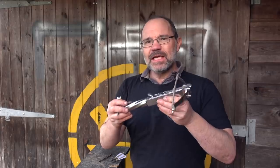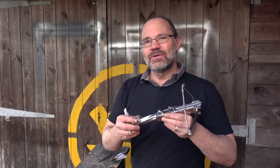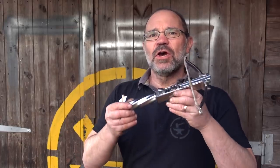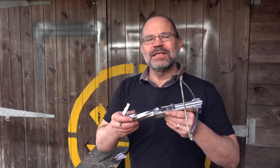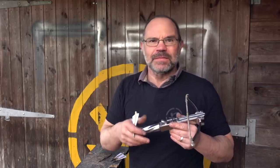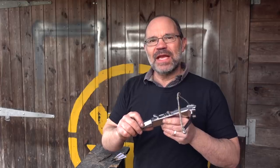This particular assassin's crossbow is 200 pounds draw weight — 90 kilos — so it's got some power, we would think. But let's come back to the beginning of the story. Could this be used to assassinate people? Well, in 1545 Venice banned balestrinos, and then in the 17th century it actually became a capital offense.